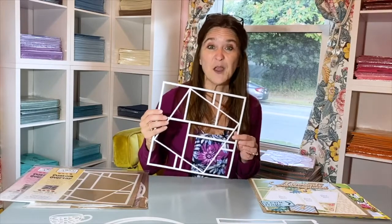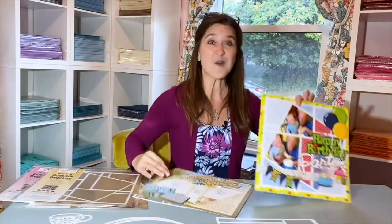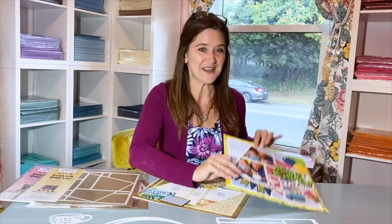Be sure to check out our website and YouTube channel for everything you need to know about our custom overlays. We will show you how to easily cut your papers to match the overlay and the best method to add your photos. We'll have you turning this into this, or this, in no time.